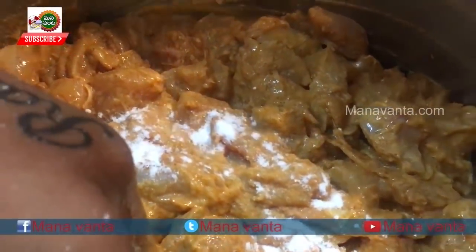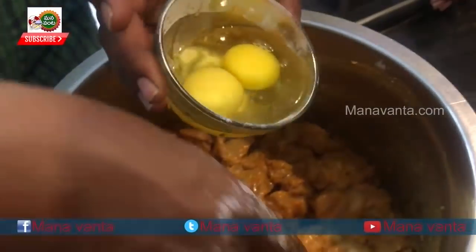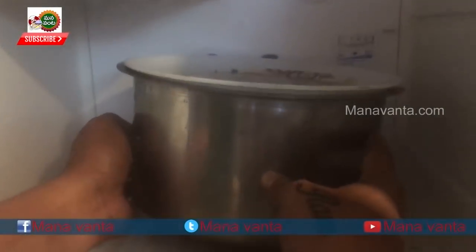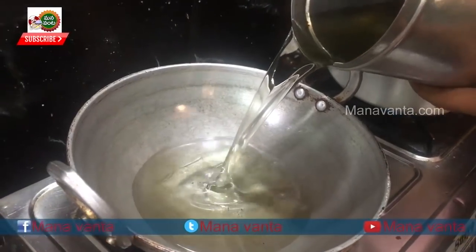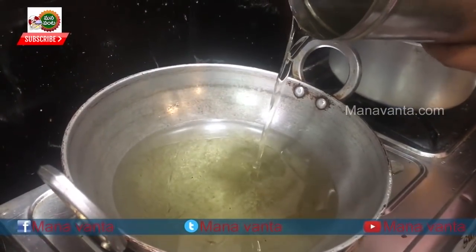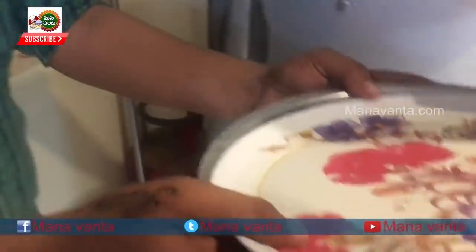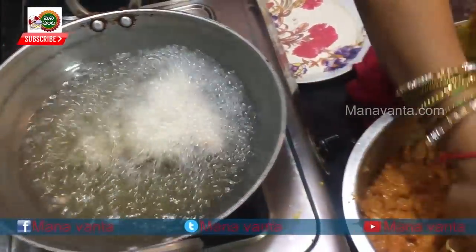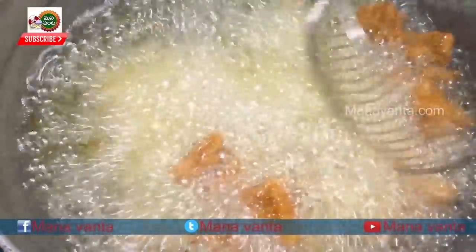Put the chicken into the bowl and marinate it. We put 3 eggs with the chicken, then 4 eggs, and put it in the fridge for 1 hour to marinate.